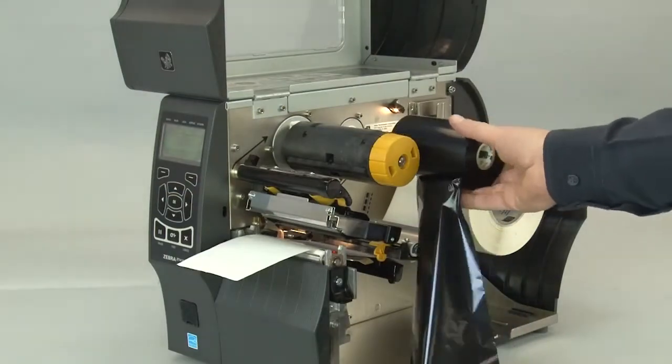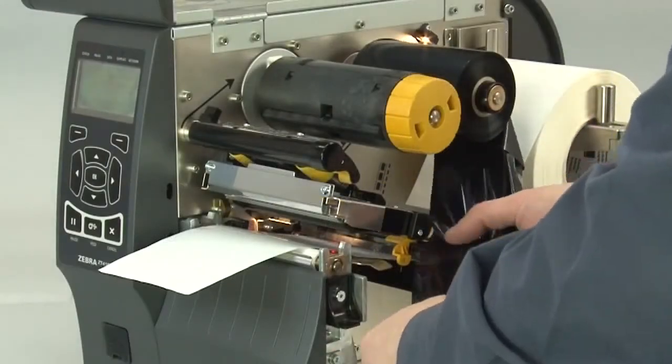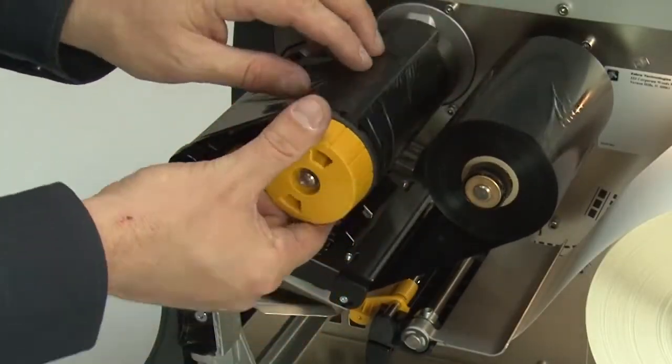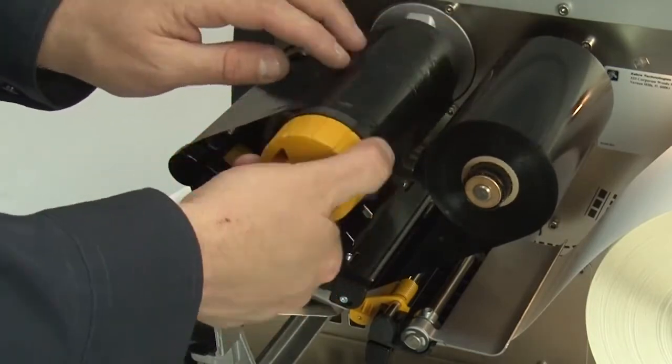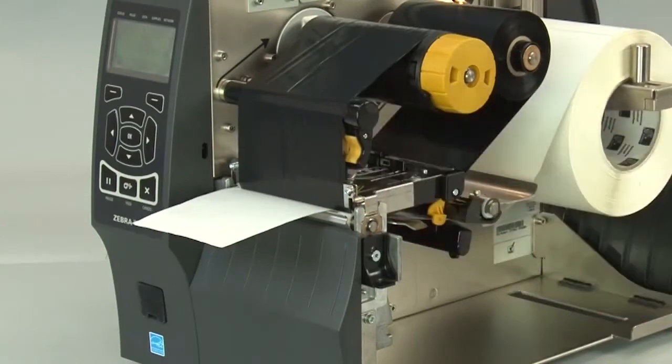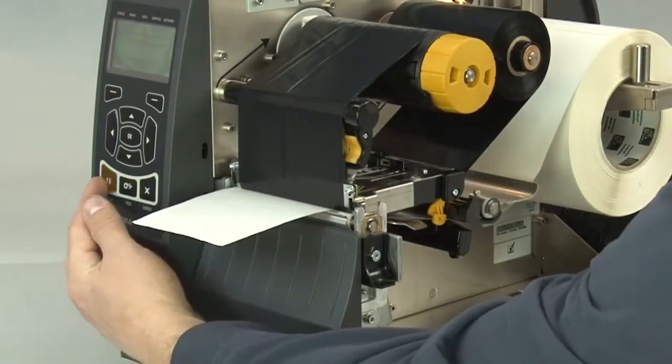Place the ribbon on the ribbon supply spindle and push it back. Bring the ribbon under the printhead and wrap it around the ribbon take-up spindle. Turn the spindle to remove any ribbon slack. Close the printhead. Press pause to enable printing.